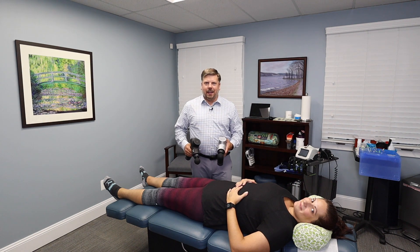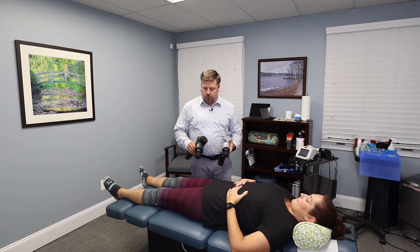Hi, Dr. Todd Sullivan from Nova Chiropractic and Acupuncture. I just wanted to do a quick review of a new Hypervolt we got in. This is the Hypervolt Plus.